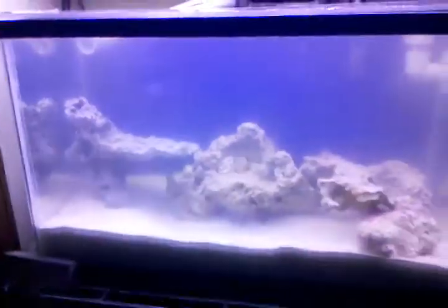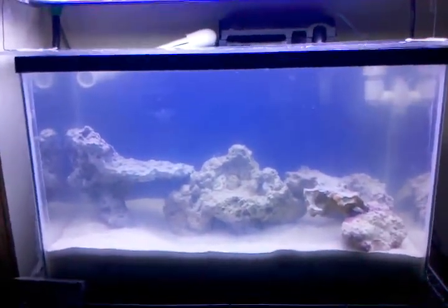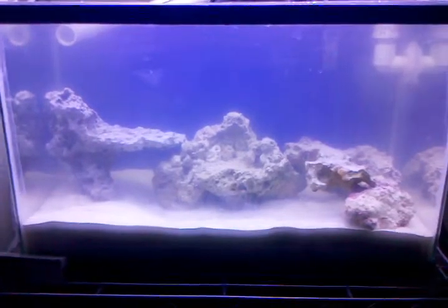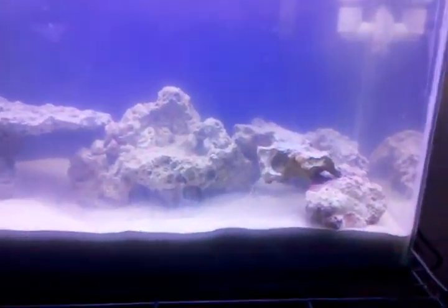This is, I think, day five. I let it go for a few days. Water's still a little cloudy, but it'll clear up. It was clear this morning until I put the new live rock in.